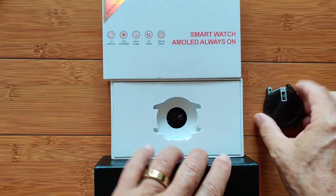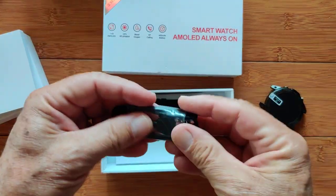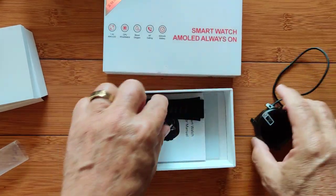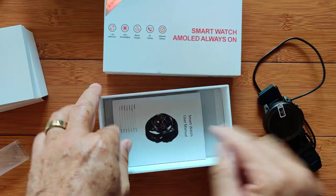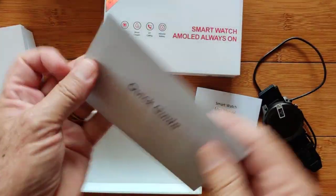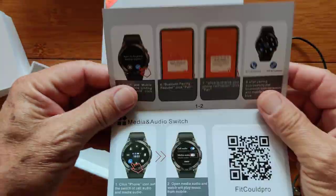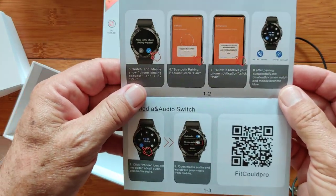So we've got the watch module here. Inside, it's very simple: we've got the charging wire, which is your standard two-pin magnetically coupled connection. You've got bands to assemble with the watch. You've got a user manual, and you've got a quick guide. The quick guide is just that — a quick guide — and we haven't seen this really before, but I think you're going to see this on several different watches that use the FitCloud Pro.